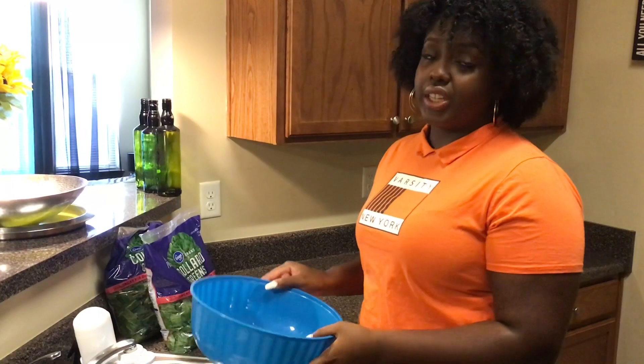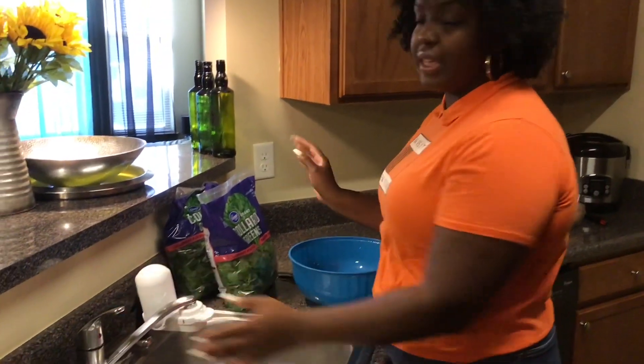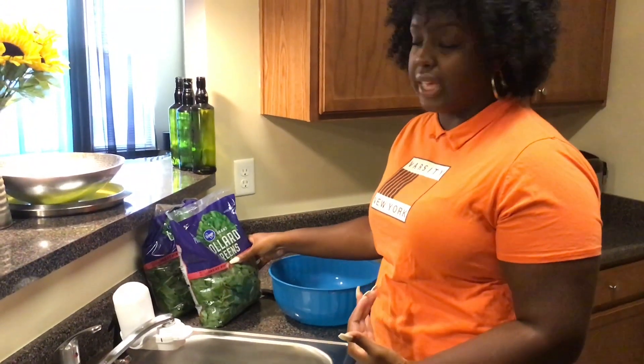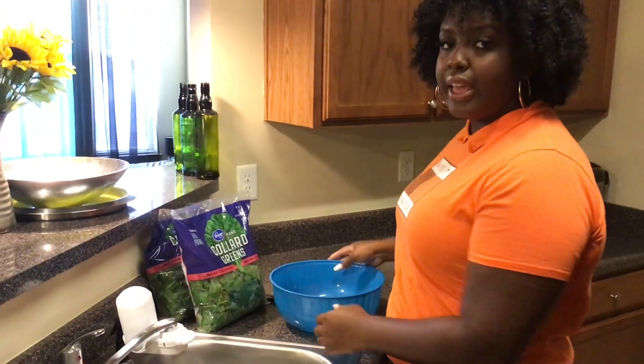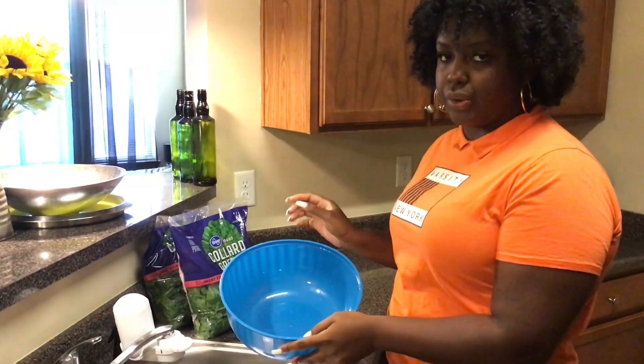Before we can actually cook our collards, we have to clean them. Although they came in the bag, they have not been cleaned to my satisfaction anyway. So to clean them at home, I am just going to run some hot water into this bowl and we are going to let them soak for a while to get any excess dirt.